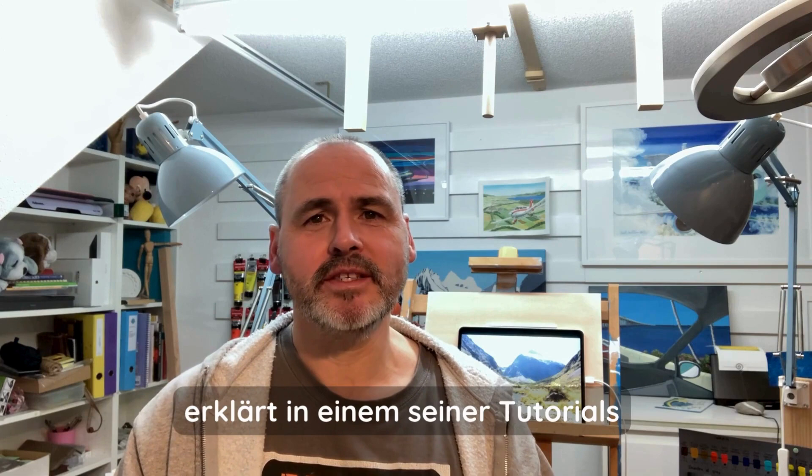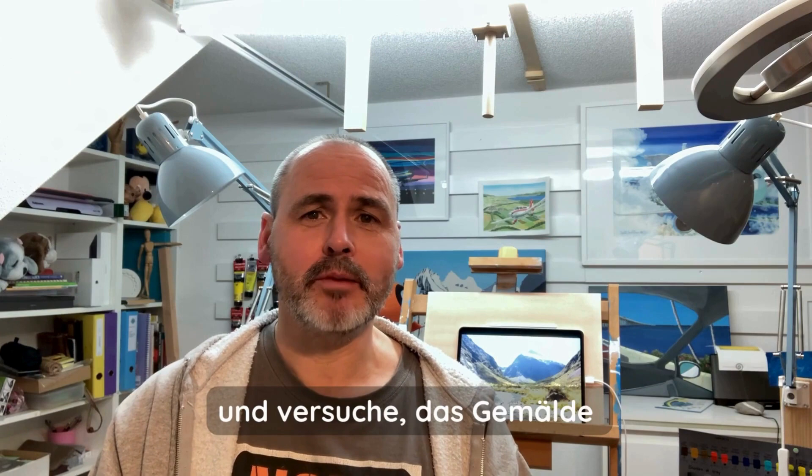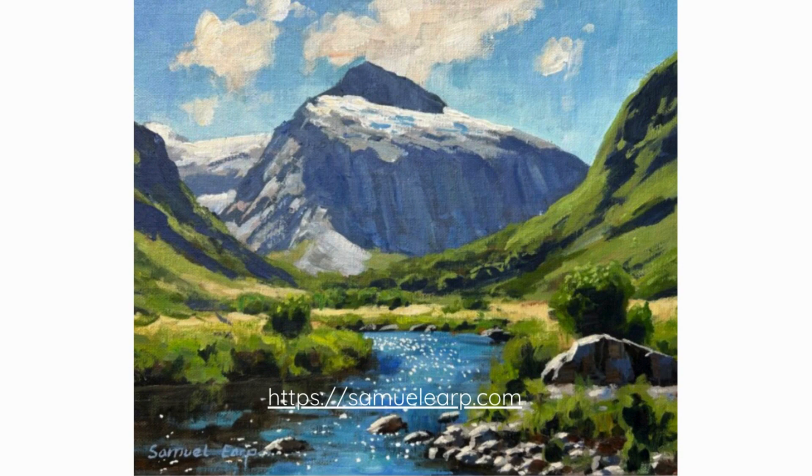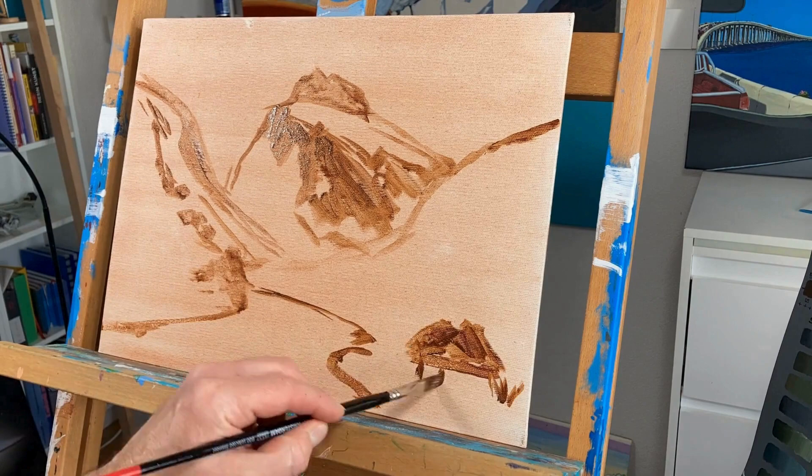Hi everybody! Samuel Loeb, a famous New Zealand based artist, explains in one of his art tutorials how to paint a certain landscape with acrylics. In this case, it's Mount Talbot in New Zealand. I accept this challenge and try to imitate Samuel Loeb's artwork. Let's see how I perform and how long it will take me. Enjoy!